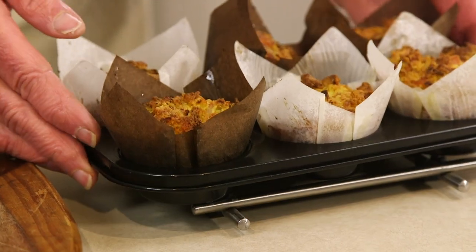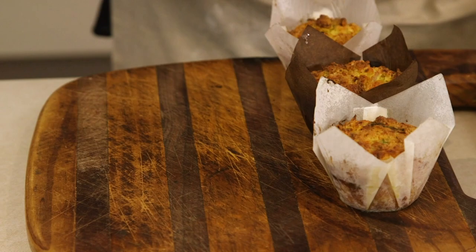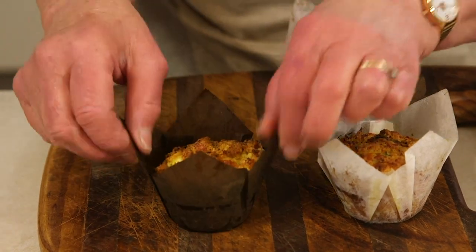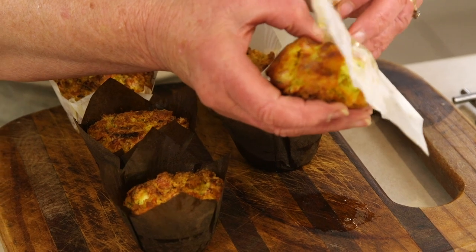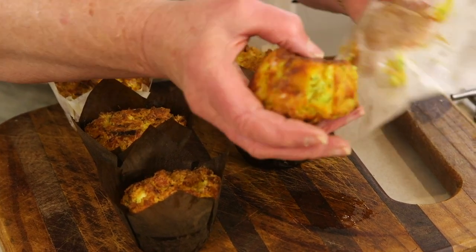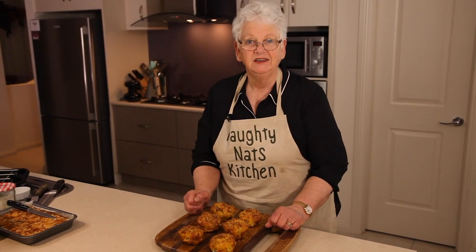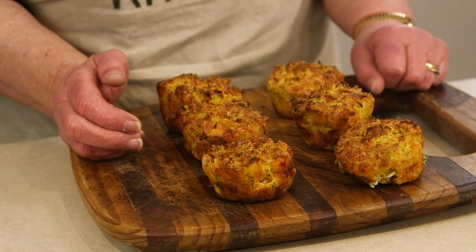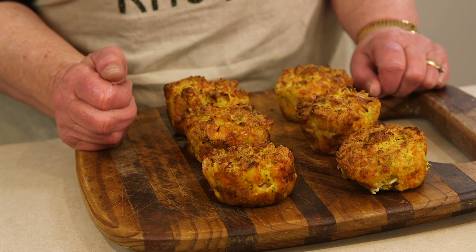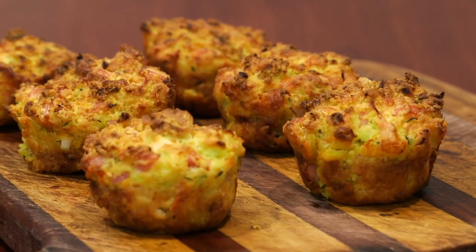So we have our muffins out of the oven. Just pop them on this board to cool down a little bit, and then we'll see if we're successful in taking the paper off. There we have our savoury muffins — they've got a nice crunchy outside and a nice soft centre. Just remember that you can use whatever veggies you want; it doesn't have to be these. Lunch, breakfast — it really doesn't matter.